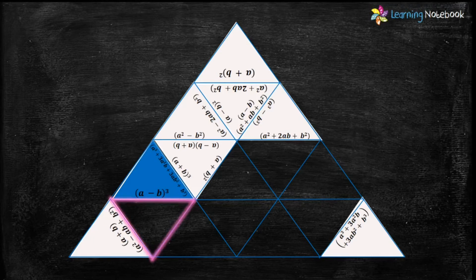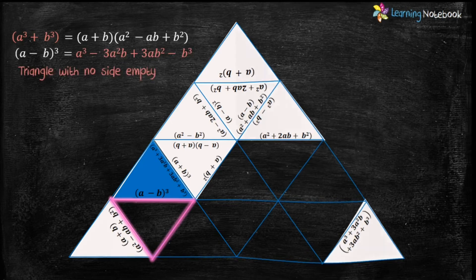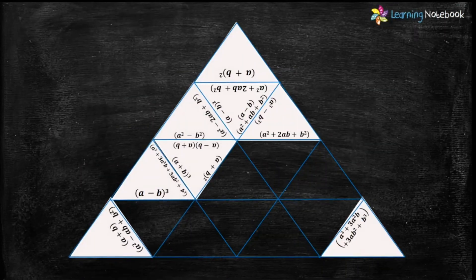Now let's look for the next highlighted triangle. We need a triangle which has the formula a³+b³ and the expansion of formula (a-b)³, and it should also have no empty side. Triangle numbers 11 and 16 have the formula a³+b³, but only triangle number 11 has the expansion of (a-b)³. So let's place triangle number 11 here.